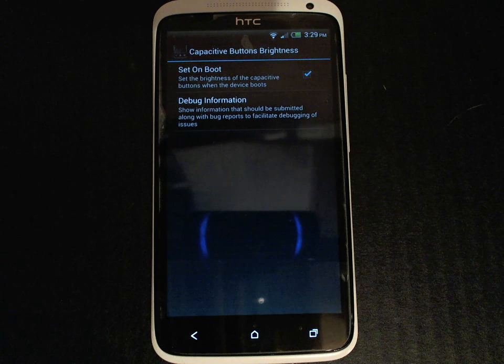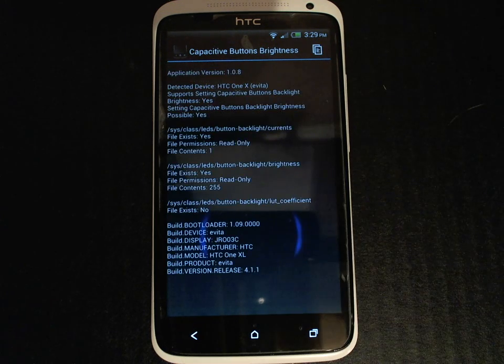The debug information is a screen that you would go to if you want to report a bug or an issue with the application. This screen provides a bunch of information about the application and about your device which is very useful to the development team when trying to debug issues that you're reporting. So if you do find yourself reporting an issue on the Google Code page or the XDADevelopers.com forums, please either attach a screenshot of this screen or the contents.